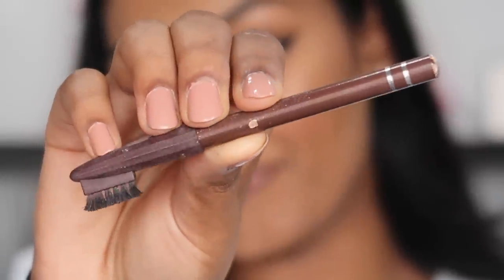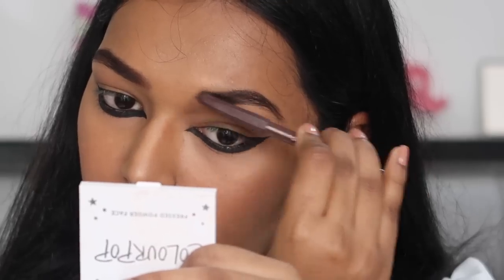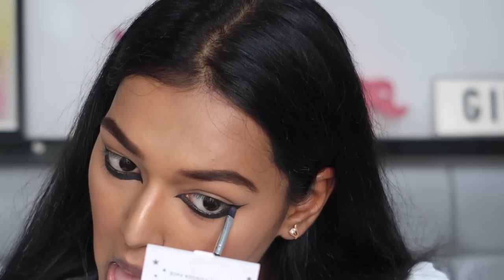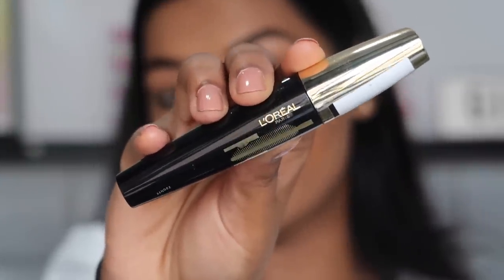For brows I'm using a Miss Clare eyebrow pencil in the shade dark brown. Then I'm going to use the Jacqueline Hill palette — the darkest black from here to set the eye out so that it does not bleed. I'm also going to take a little bit of the Nykaa highlighter and highlight my brow bone. For mascara I'm using the L'Oreal Volume Million Lashes mascara.